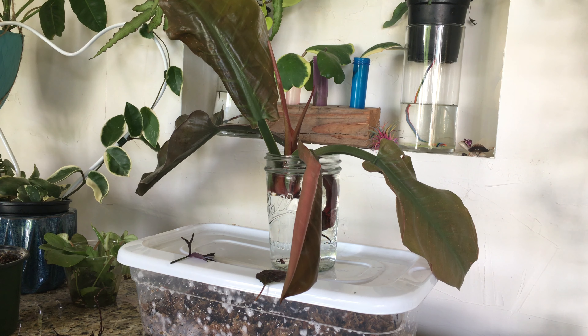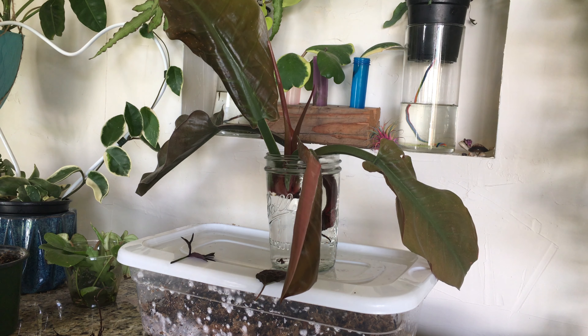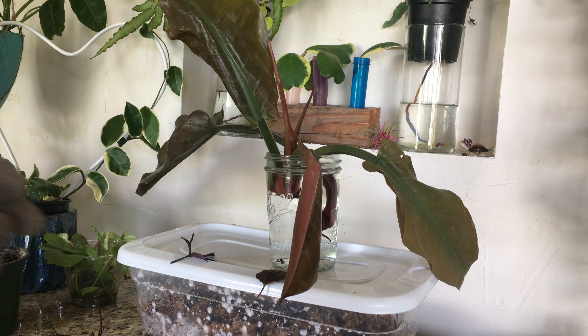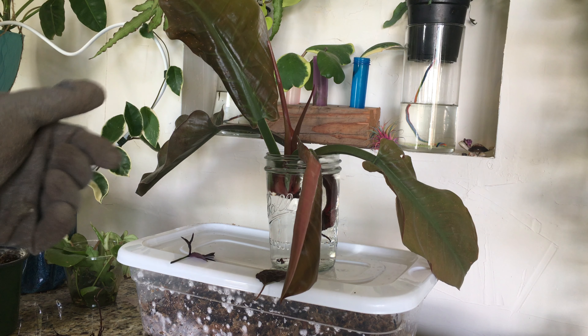In today's video, I'm showing you what happened to a plant that I tried to give more sun. The reason I tried to give this plant a little more sun is because it is supposed to be an imperial red philodendron.